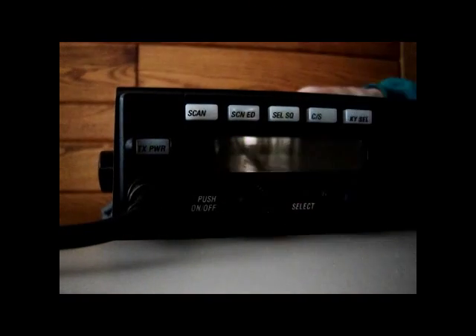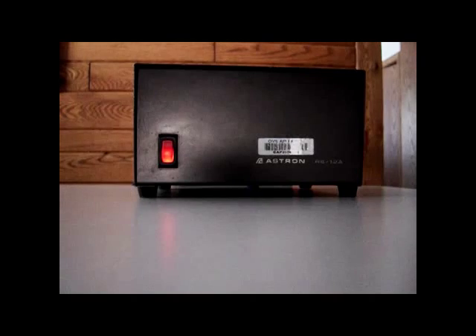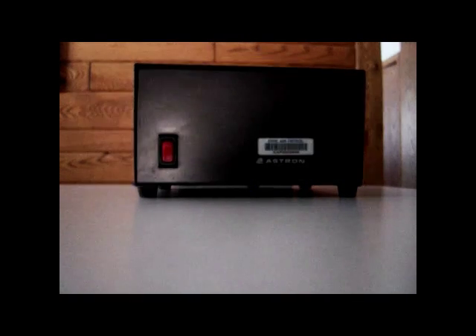Task 8. Turn off the radio. Turn it off by pressing the on/off button on the front of the radio and then the power switch on the front of the power supply unit. If the radio will not be used for a while, also unplug the power supply unit.